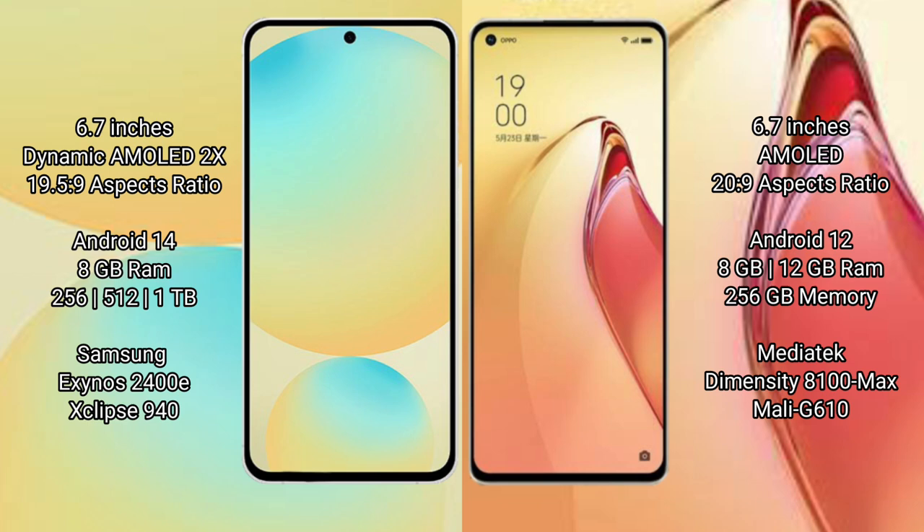Samsung Galaxy S24 FE runs on the Android 14 operating system. Oppo Reno 8 Pro Plus runs on the Android 12 operating system.